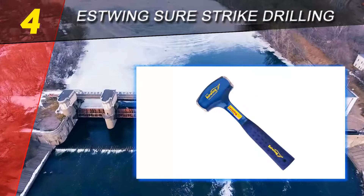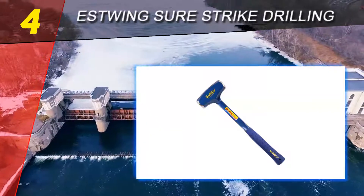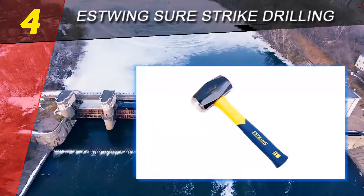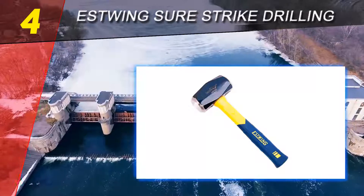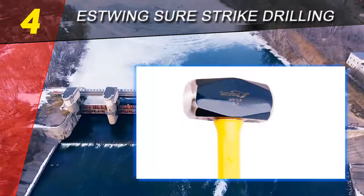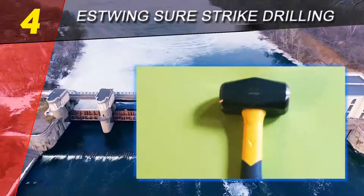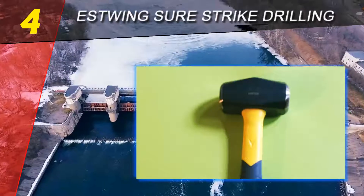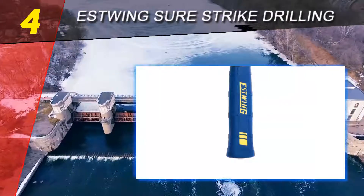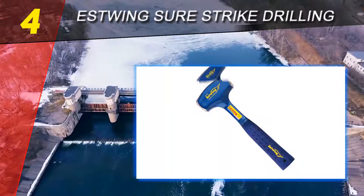The Estwing MRF3LB 3-pound Sure Strike fiberglass drilling hammer is available in a 2-pound or 3-pound size and features machine-finished faces for quality and durability. The forged and tempered steel head adds strength, meaning you can pound nails into almost any surface. The jacketed fiberglass handle adds to that durability, allowing the craftsman to drive nails evenly and quickly. The ribbed grip prevents slipping during usage.